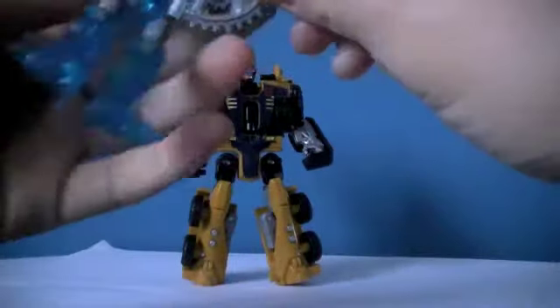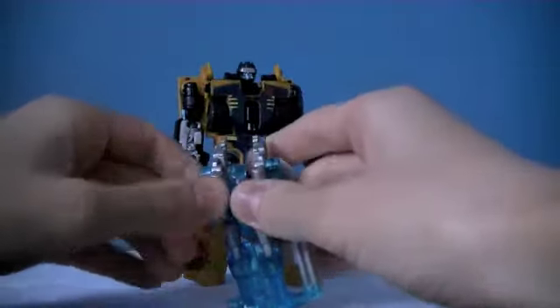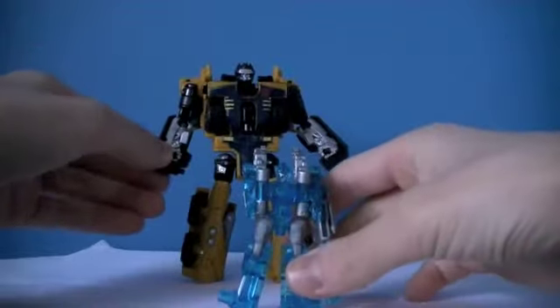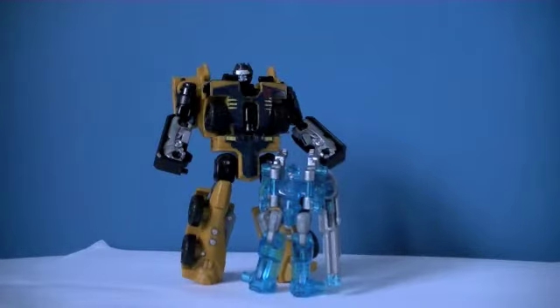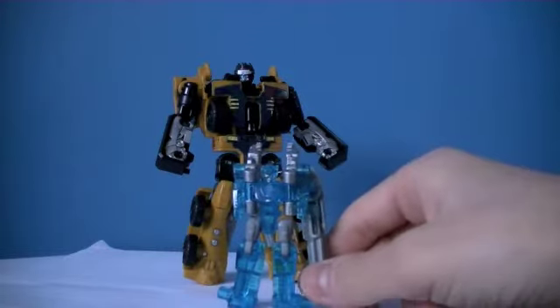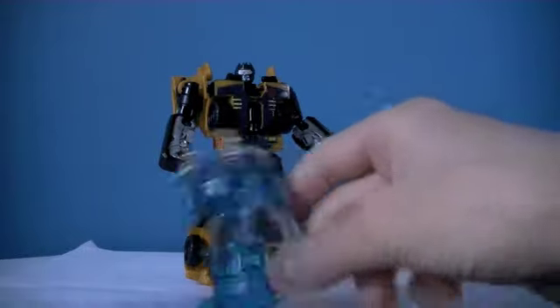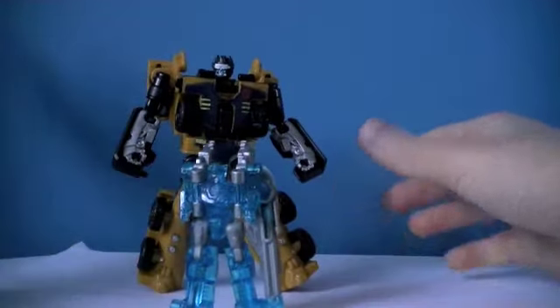The Minicons look best in robot mode, which is how you should display them. I've never combined this and it seems he doesn't fit, so quality control can be a bit off even with this first version of the mold. He does have issues, but really you're not going to display it because it looks stupid. It looks cooler just with his Minicon next to him. Overall I give the Minicon seven out of ten — not the greatest but he does look cool even if you just stand him up as a brick.